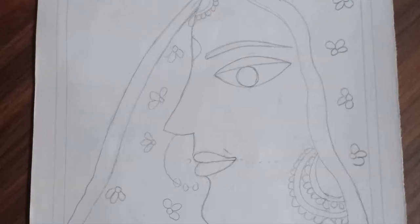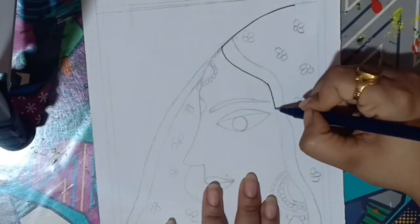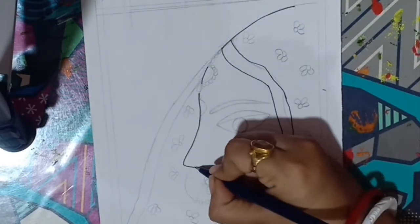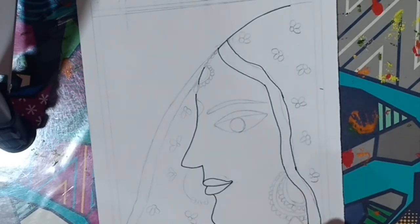Do you know once Madhubani painting saved more than 100 trees? Yes, there is an interesting story behind it. Hello viewers, welcome to our channel. My today's episode is on Madhubani painting and I have chosen the motif Indian bride today, and at first I would share one interesting story with you.